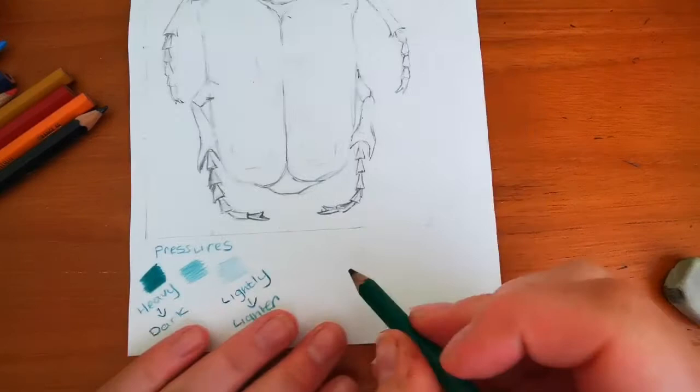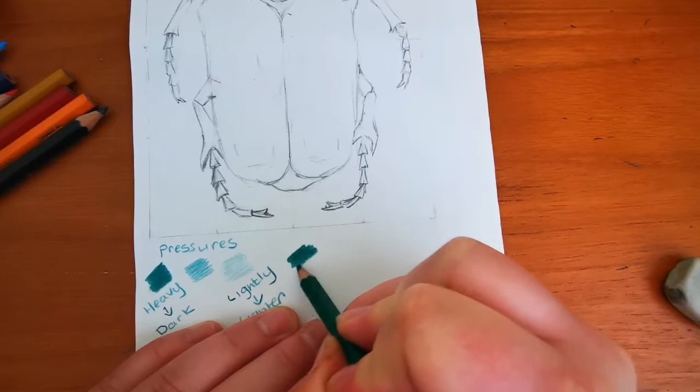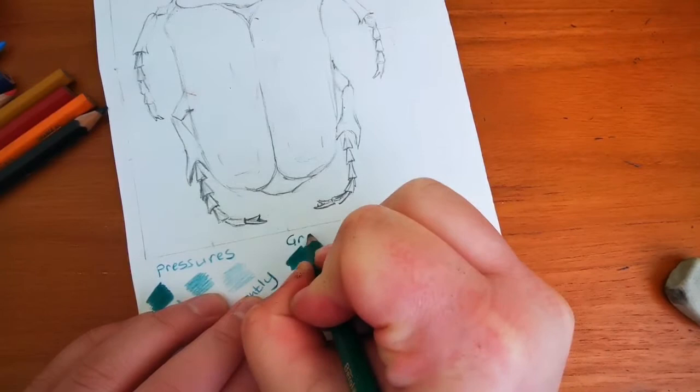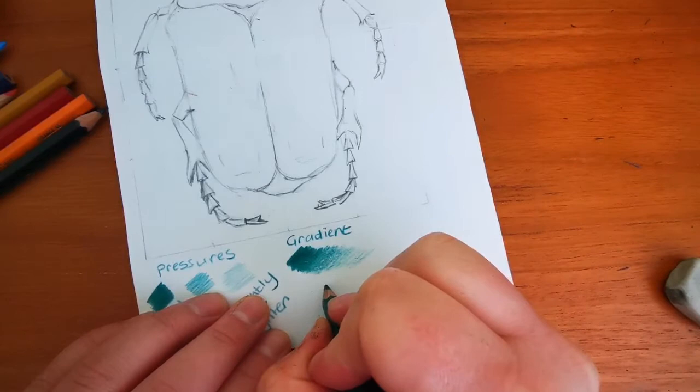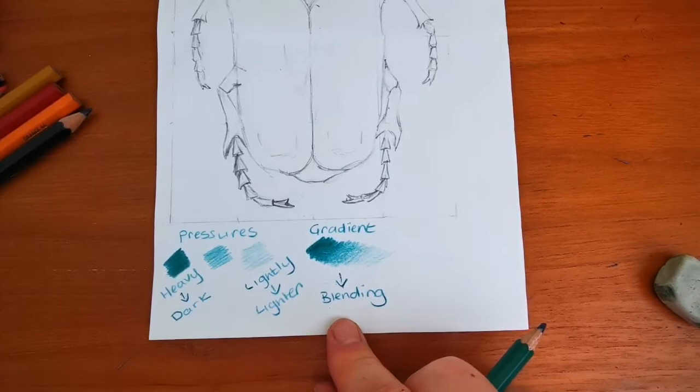Another thing that you can do, as well as using pressures, is if we use them without taking our pencil off the page and we alter the pressures — at the moment I'm pressing heavy and then I'm going to move along and press lighter, lighter, lighter until it disappears. This is called a gradient, which means that you are blending from dark to light. So I'd like to see some blending and some use of different pressures today.